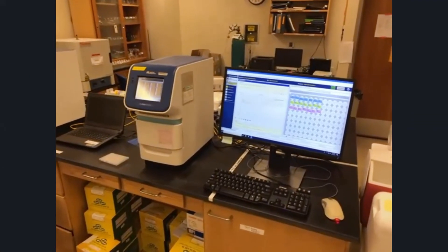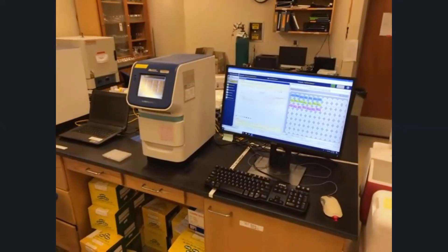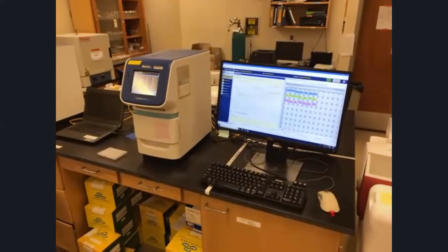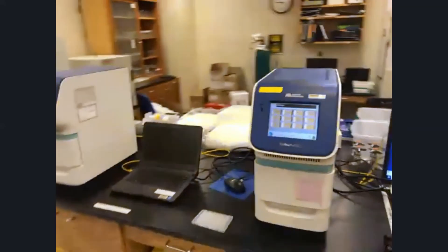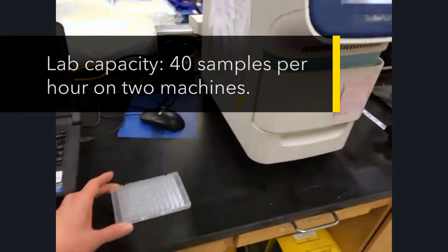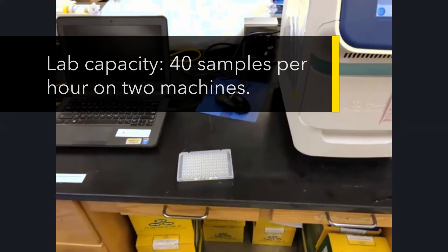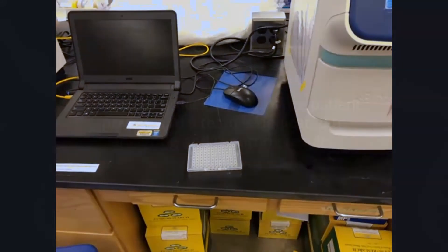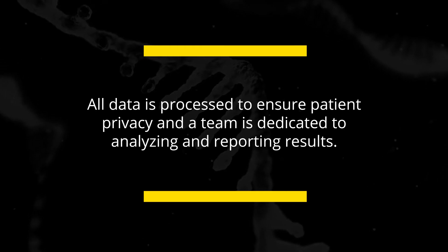The goal with this is that we have the ability to measure bits of RNA that are in very low concentrations by making many, many copies of them. Once the sample comes up, we load it into one of these small plates, which has 96 different wells on it, allowing us to test a number of different sample types in a single plate — up to 20 samples per plate.